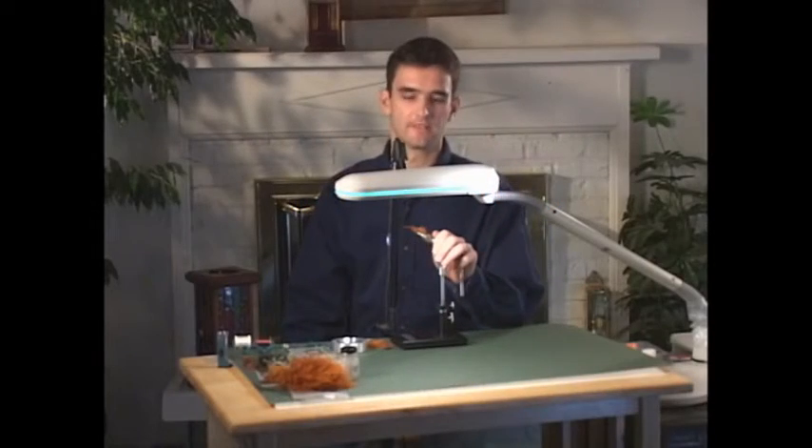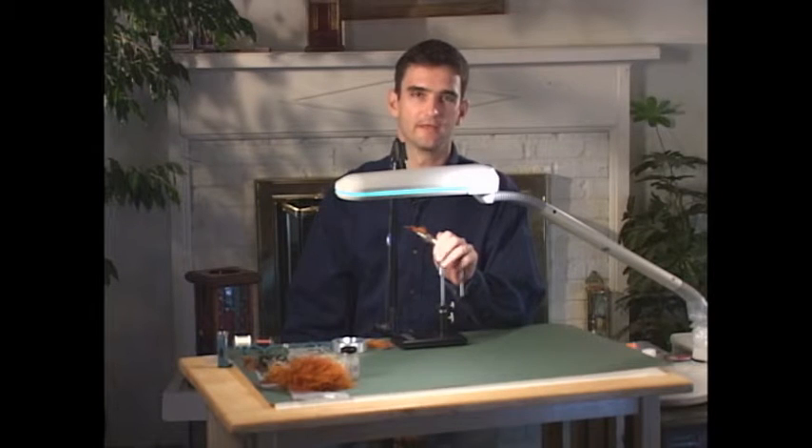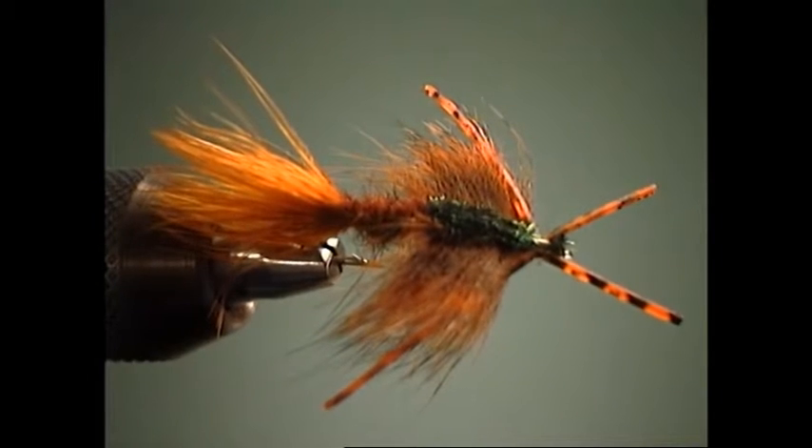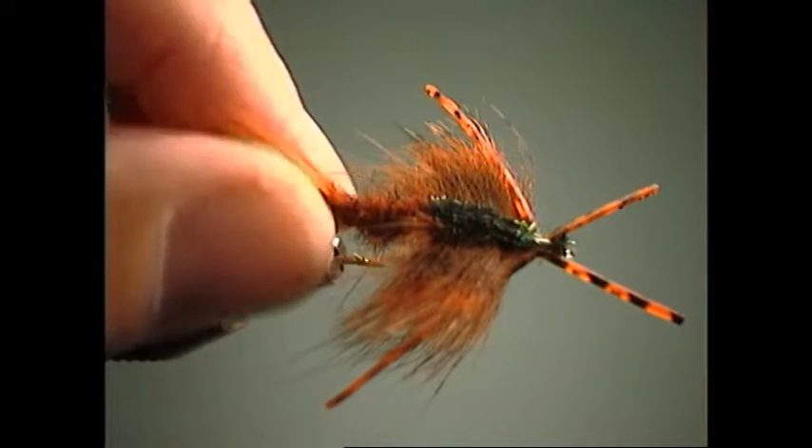This next pattern we're going to do is a rubber leg swimming nymph, and this is probably my all-time favorite or most productive carp pattern that I fish. It's caught a lot of fish in a lot of different situations, a lot of different water types and water conditions.